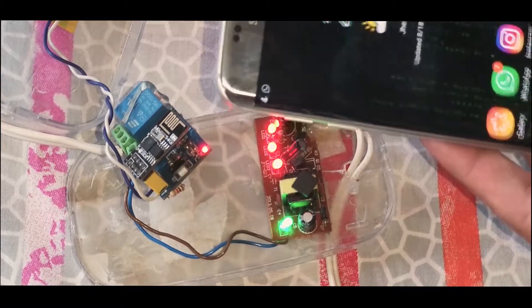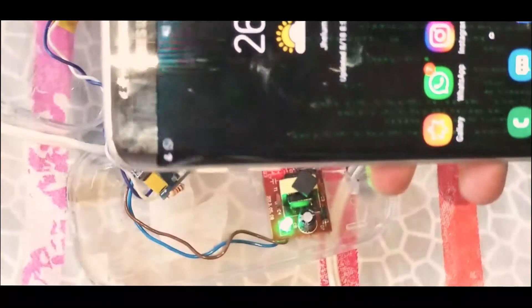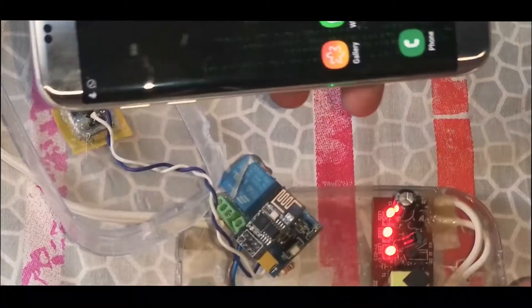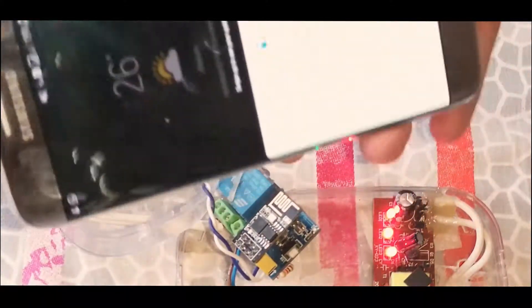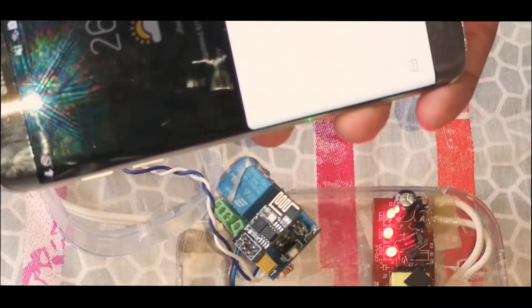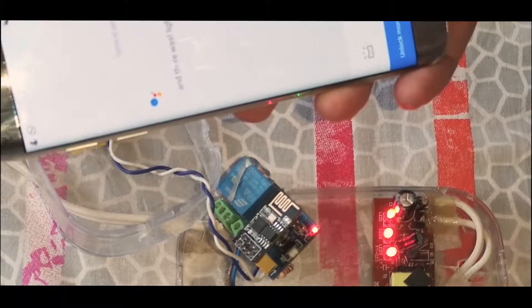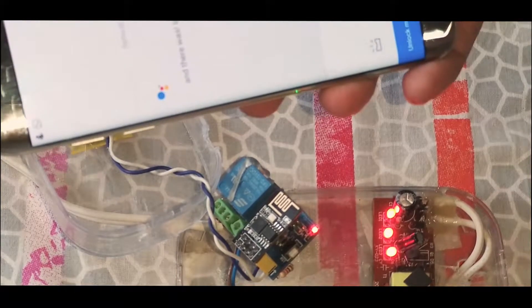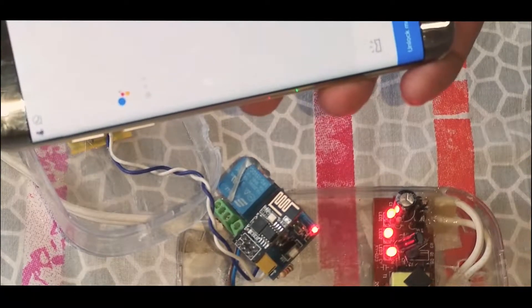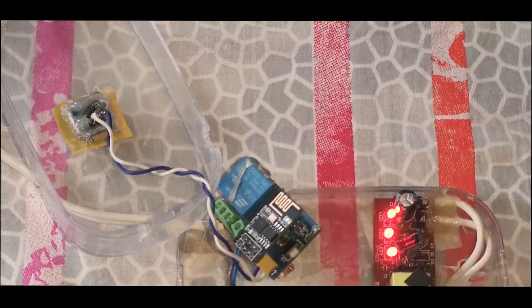It also works with Google Assistant. I'm going to use Google Assistant for switching — let's see how it works. Turn on the light. Turn off the light. You can see it's working with the assistant.